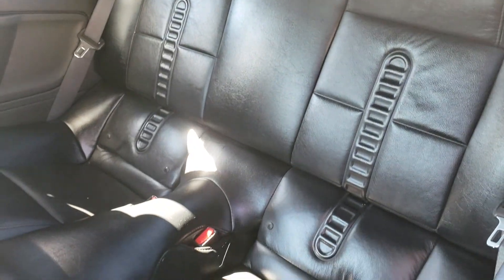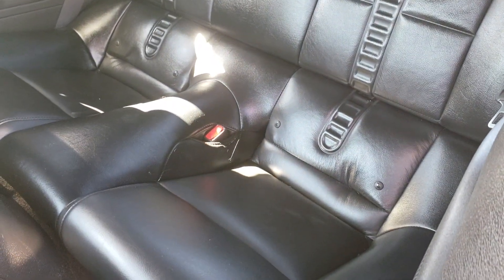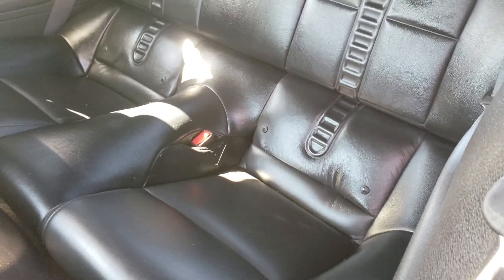The tonneau cover — or the boot cover — is black, it's not red. I did find it in the trunk and I'll show that to you.